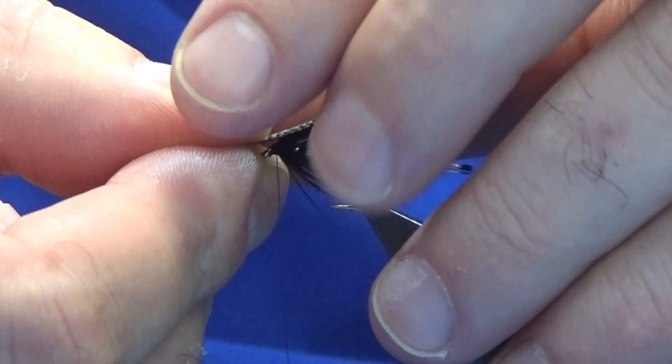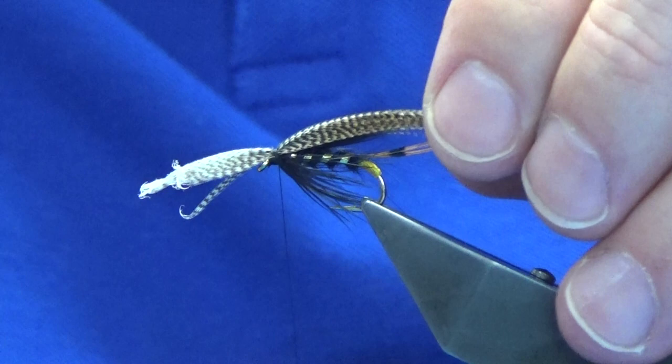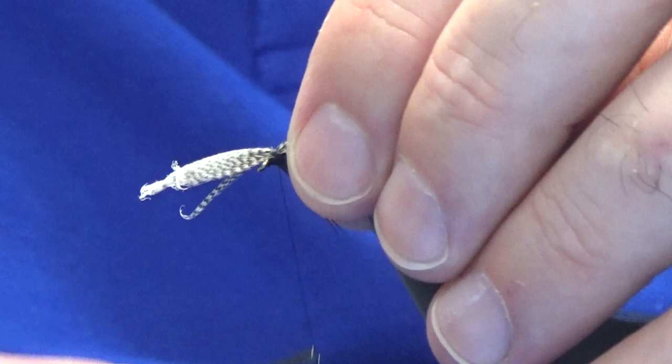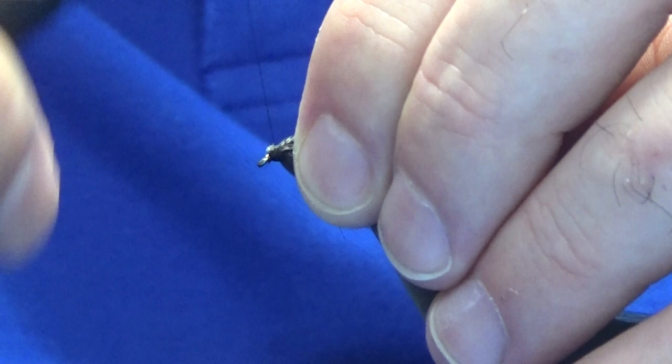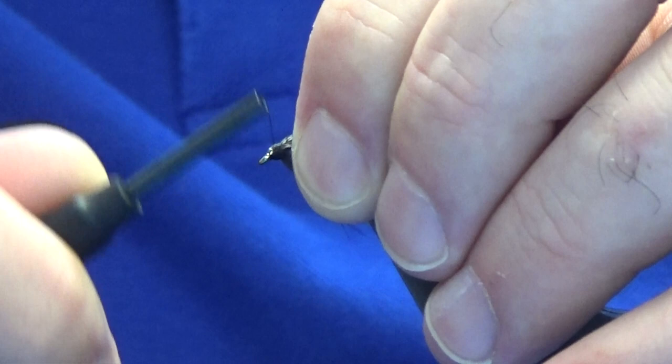Just come in and fold it over, pinch, and take a couple of tight turns to see what way it's sitting. Slide your fingers back and have a wee check. I'm happy with that, so just going to come in and tighten up with another few turns. Lift the waste ends of the bronze mallard up and trim that away. Just going to bring my thread down over the cut ends and then to the eye of the hook, and build up over the cut ends — nice and tight — with your thread turns.